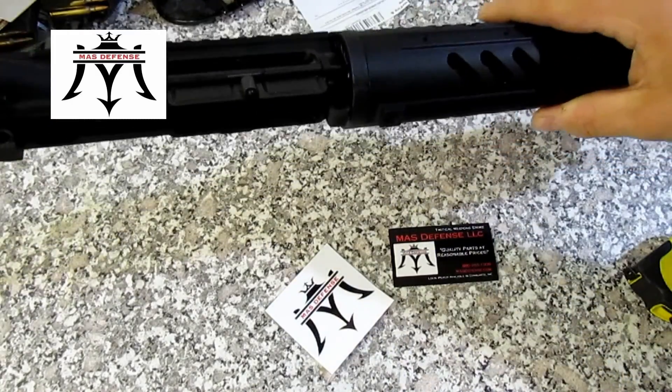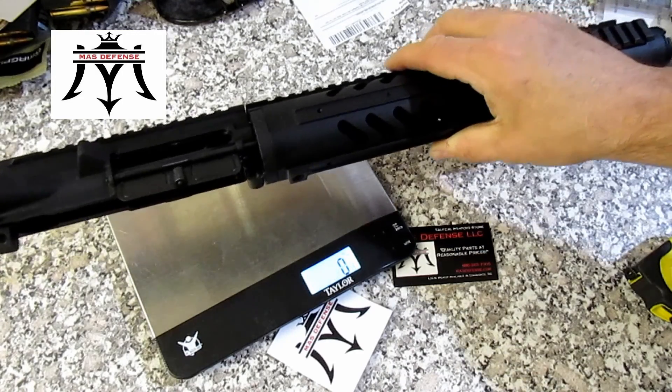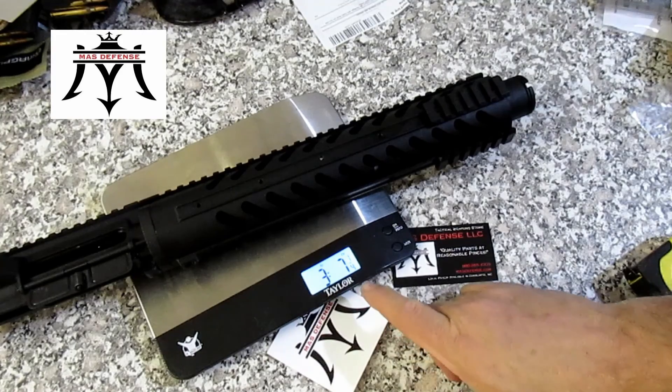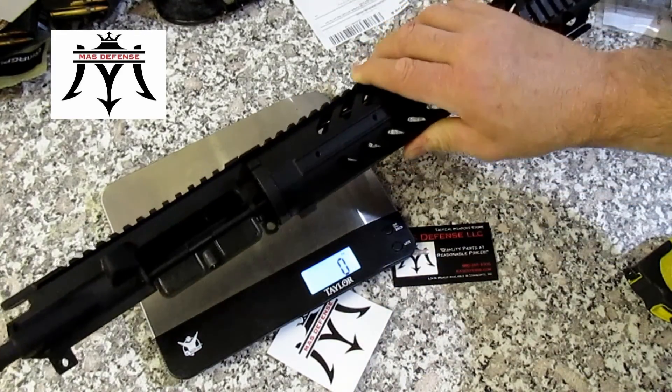And it weighs in at 3 pounds, 7 and a quarter ounces. So this is going to be a very light little AR pistol.